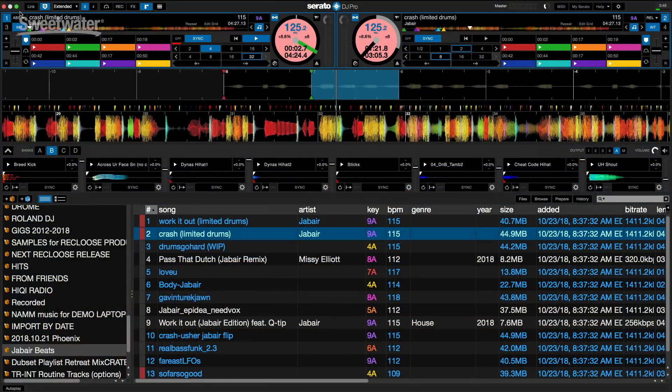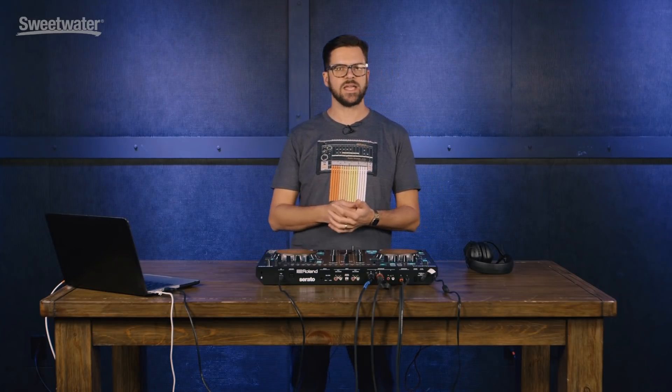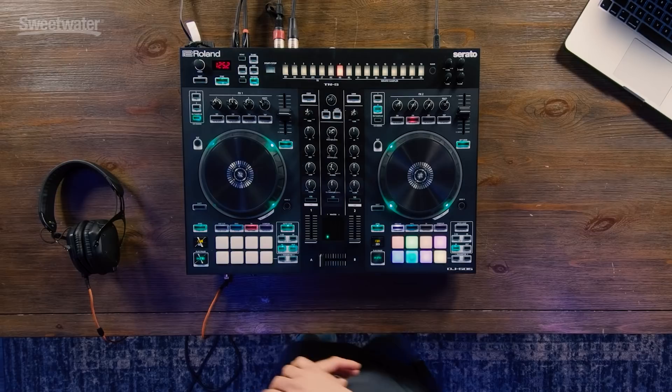The DJ505 works seamlessly with Serato DJ Pro and it's a forward-thinking controller in that it has all the modern bells and whistles of other controllers that you see out there, plus it comes with the classic, the iconic Roland drum sounds built into it.